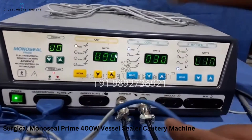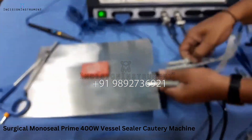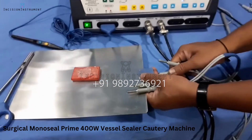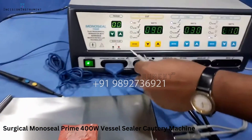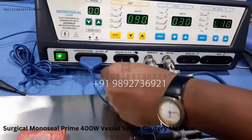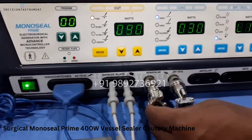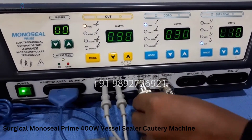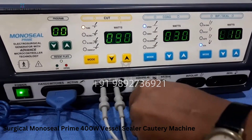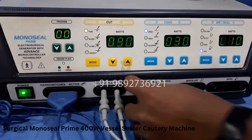The second port is for the patient plate. You can use the patient plate with two pins here to connect it, and two pins at the machine end. Here is the monopolar footswitch connection port to connect a footswitch.